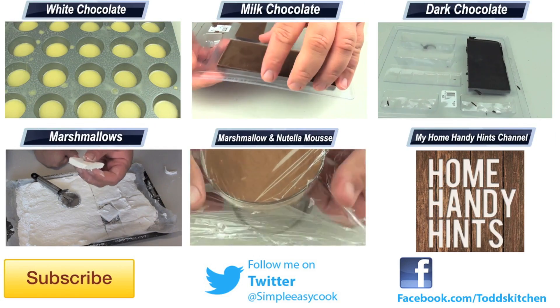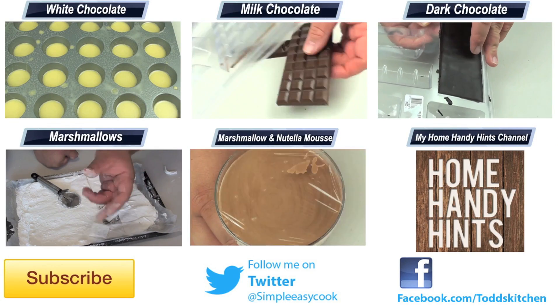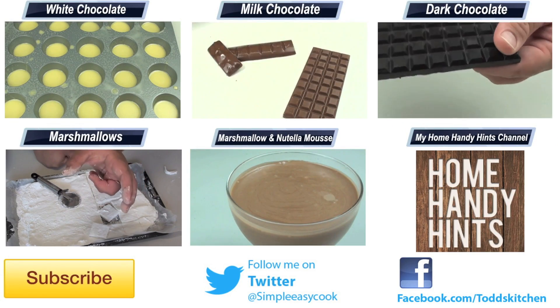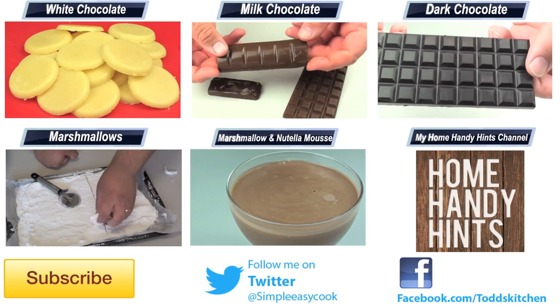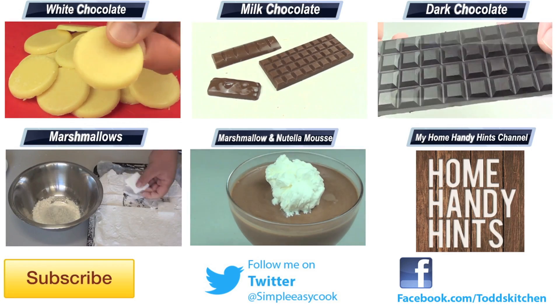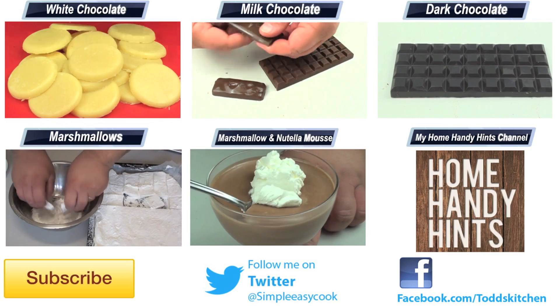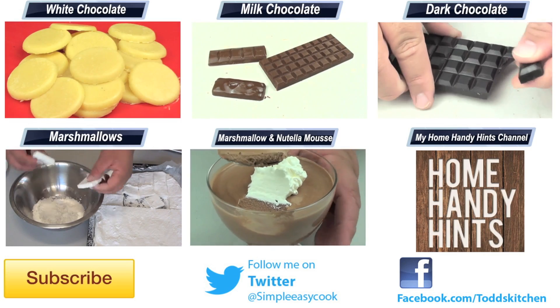So if you have made creme brulee before and you are tired of the regular old vanilla one, make a chocolate version because it tastes that much better. Or if you have never even had creme brulee before, make it anyway because I know that you will love it. As always I will leave a list of ingredients down below as well as links to my Facebook, Twitter and Home Handy Hints channel where I put out three new home handy hints videos every single week. Until then please give this video a massive thumbs up, leave a comment and subscribe and I will see you next time for another delicious recipe.